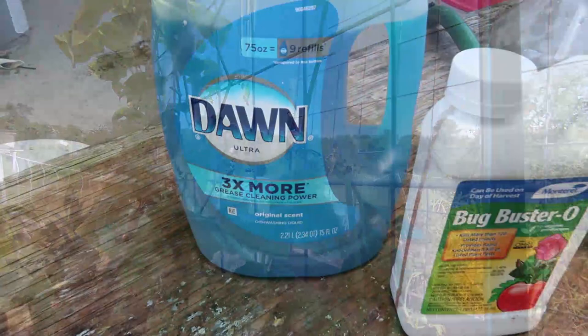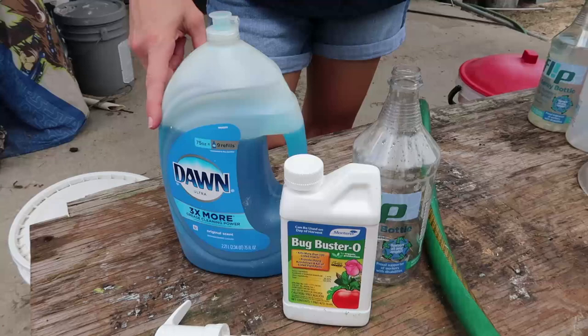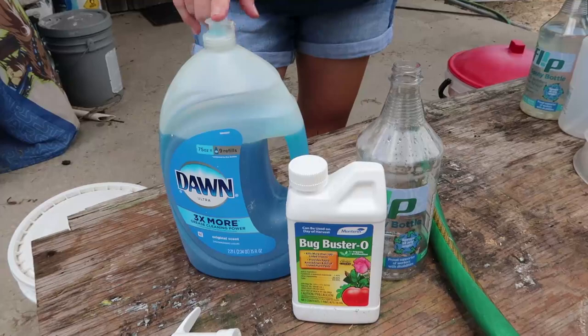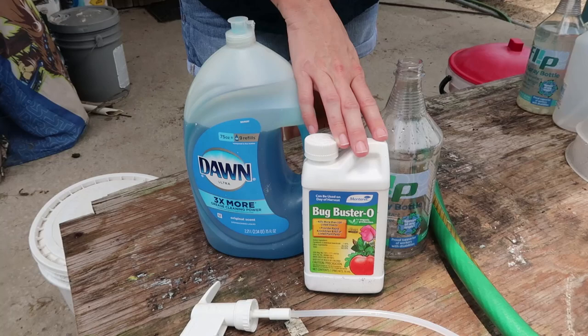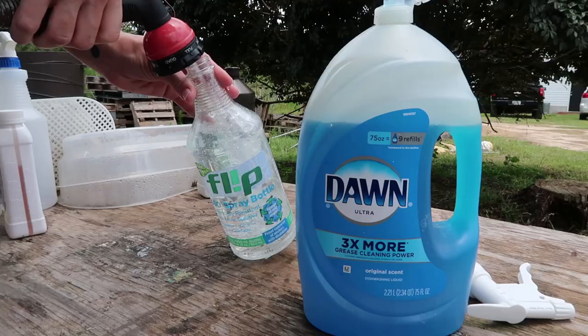Daniel Smith at Go For Green Living has a video that suggested using Dawn dish soap — it has to be the blue dish soap — mixed with water in a spray bottle to kill squash bugs. He has a great video about it and we're going to link him below. And in case that doesn't work, we're going to follow it up with the Bug Buster O. This is from HaasTools.com — they're a great local Georgia company and we love everything we've gotten from them. This is also an all-organic treatment so you don't have to worry about awful pesticides all over your fruits and veggies.